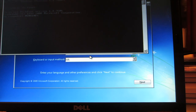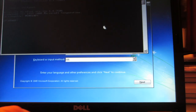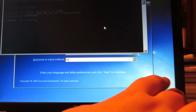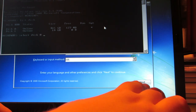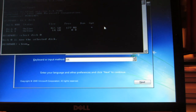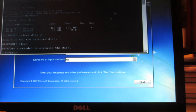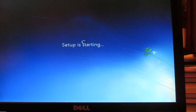I pressed Shift+F10 and it brought up a command prompt — this is the proper way of cleaning your disk. Type 'diskpart' into the command prompt, then type 'list disk', then 'select disk 0' and hit Enter. You want to select the main hard drive — this one has a 500 GB hard drive. Then type 'clean'. It says succeeded in cleaning the disk.